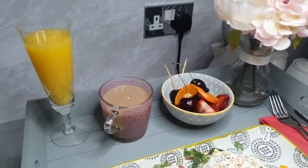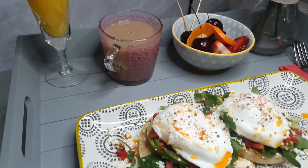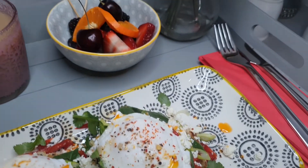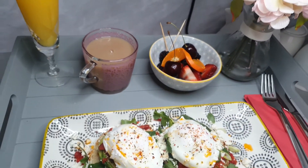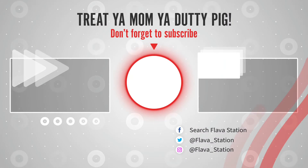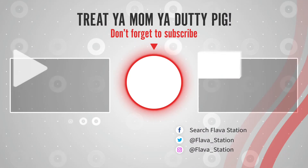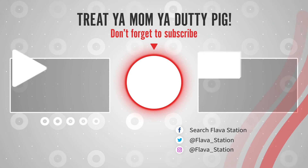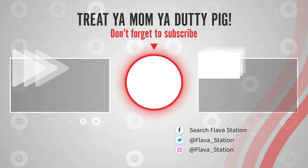Dads, kids — sort this out. Prosecco glass full of orange juice, cup of tea, fruit salad, eggs — all them tings there. Thanks for watching. Make this, tag me in it, subscribe, do your ting, love you lot. Search on Facebook, Insta and Twitter — Flavour Station. Watch a video, subscribe, and treat your mum, you dotty pig. Love you, bye!